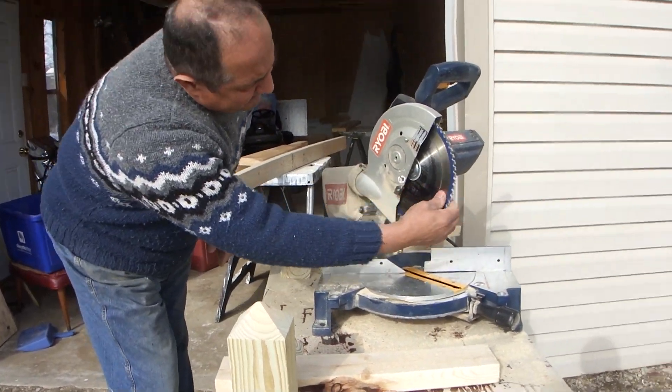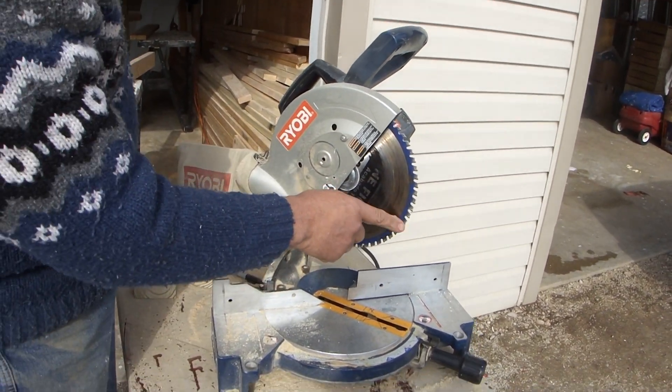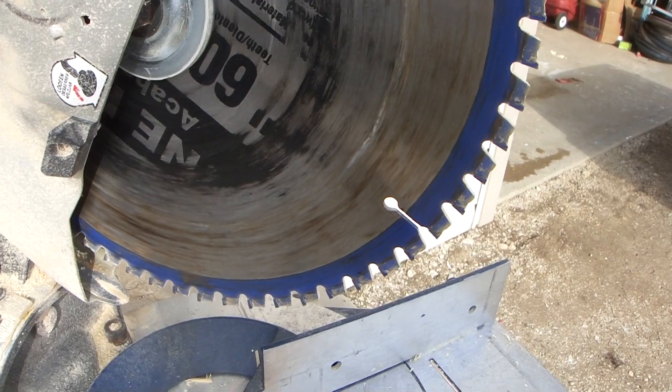This is a 10-inch blade right here. It also has venting on it, and these are all carbide-tipped blade teeth. My saw has a bagger on it.